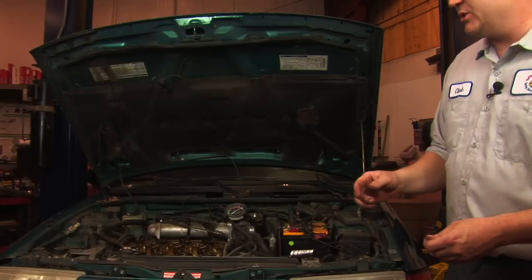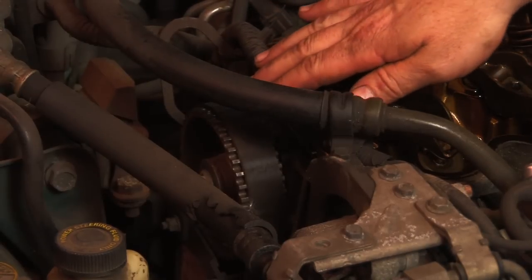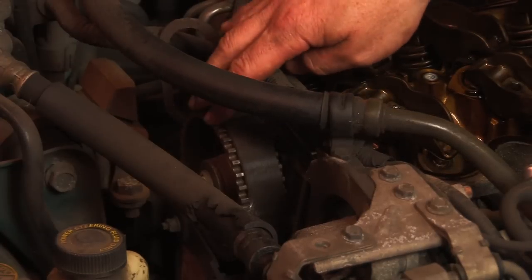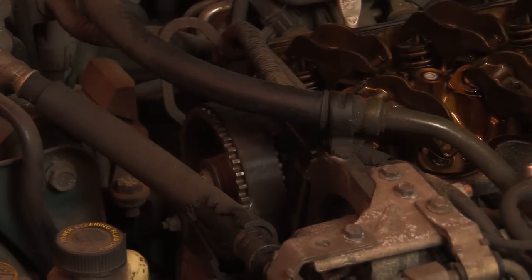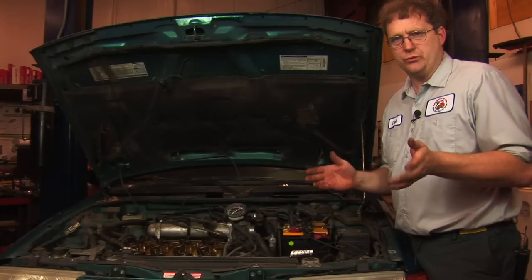The timing belt on this car is located on this end, and we've removed the cover in order to make it easier to see its operation and condition. Certainly, that would be the easiest way to tell if the timing belt is bad — remove the cover and get at it.